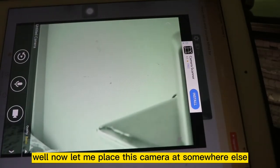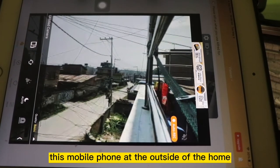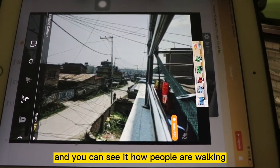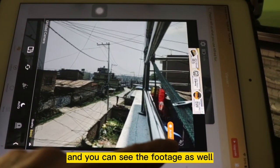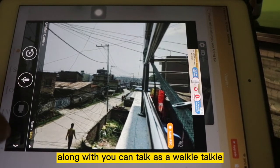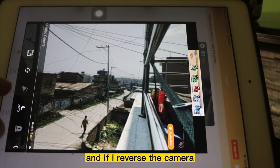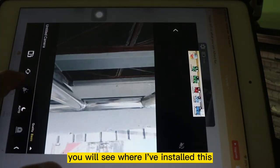Now let me place this camera somewhere else. I have placed this mobile phone outside the home and you can see people are walking and you can see the footage as well. You can also use it as a walkie-talkie. And if I reverse the camera, you will see where I have installed it.